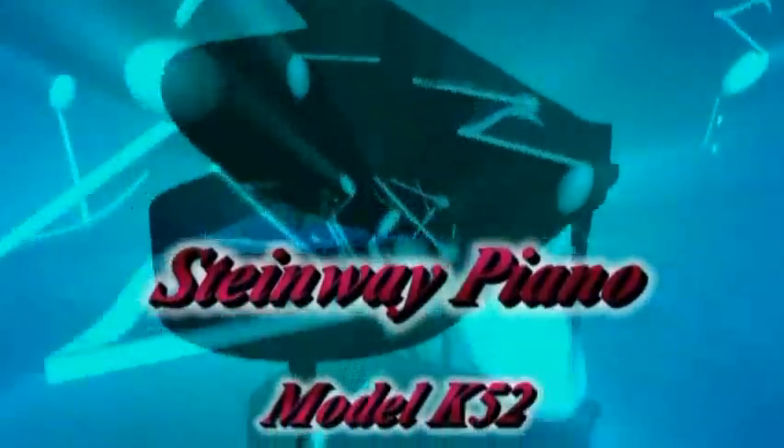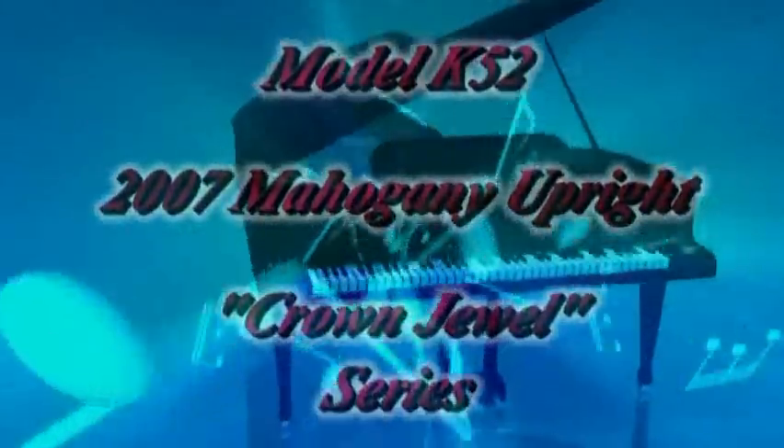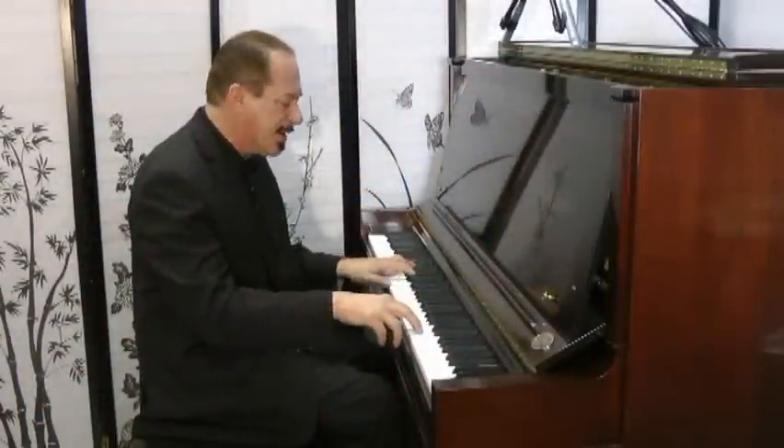That's Sonny's Piano Video Tour for you today. Thanks for watching. We'll see you next time.